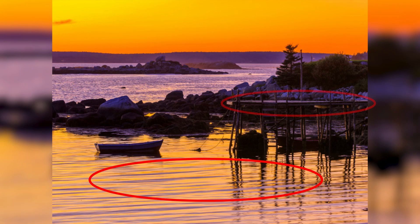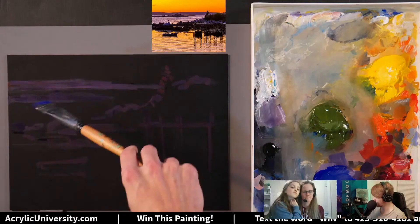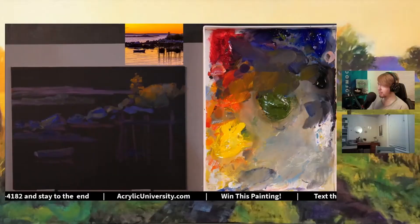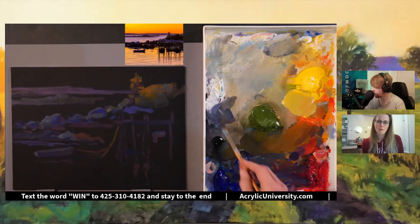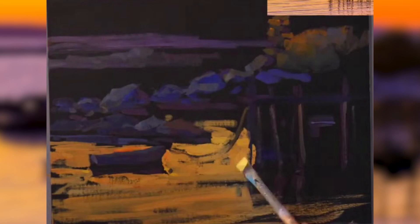During the block in phase, Jed blocks in the water, some of the dock, and these rocks back here. You'll notice that he's kind of painting the average value of the colors. At this stage, he's not painting the exact values of the painting — he's kind of putting the building blocks down for the rest of the painting. If we turn both the reference photo and Jed's painting black and white at this stage, we can see that Jed's painting is much more subdued than the reference photo. The values don't quite match up yet.